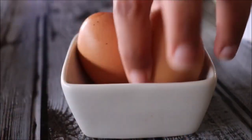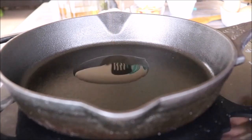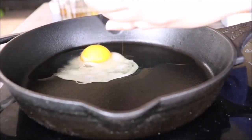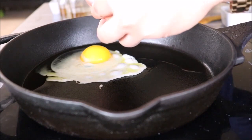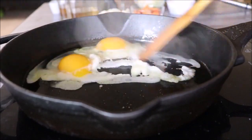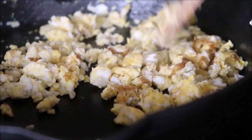Before starting the fried rice recipe, I'm just going to quickly scramble two eggs. I'll add a tablespoon of oil to the pan, crack two eggs, add a pinch of salt, and quickly scramble them. I'll add the scrambled egg back at the end, so I'll just take it out on a plate and keep it aside.